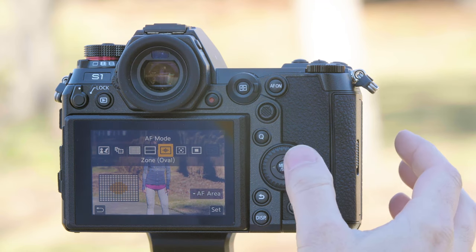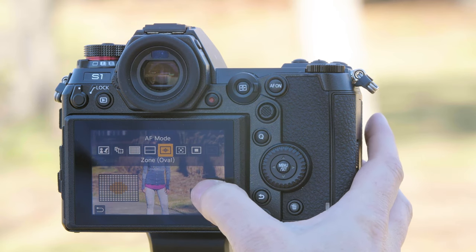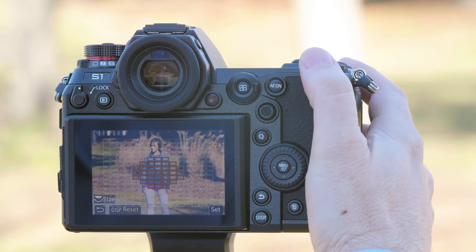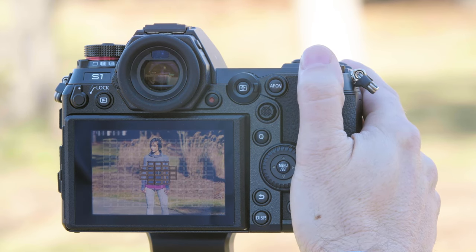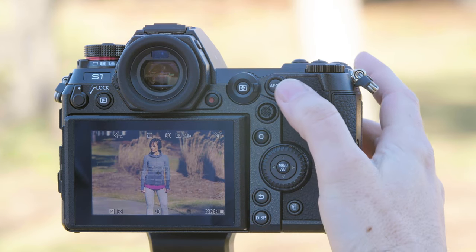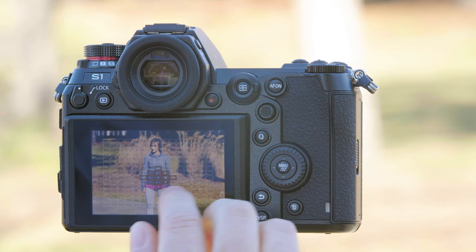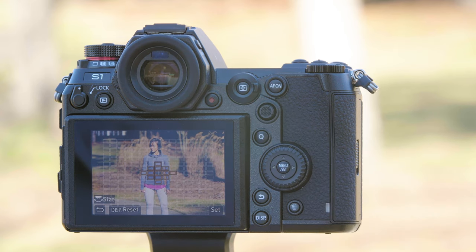Zone focus allows us to set a zone of focus points that, if the subject's in there, it'll automatically focus. To select the area, press the touchscreen under AF area. From here we can use the wheel to make the area larger or smaller, and once it's set we can move that up and down with either the joystick or the touchscreen. To return it to the middle, simply press the center.